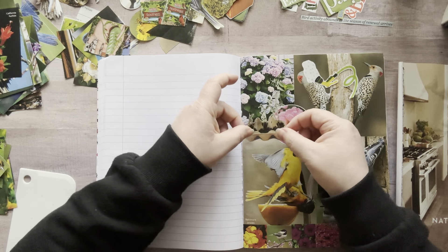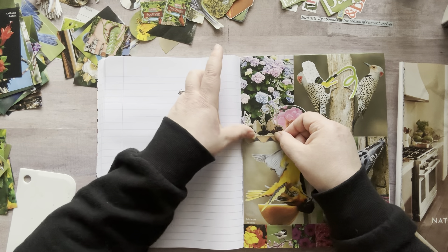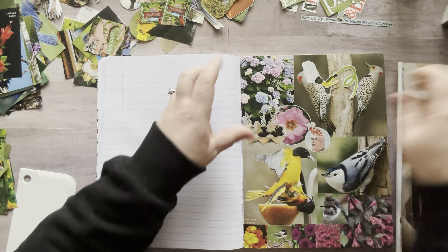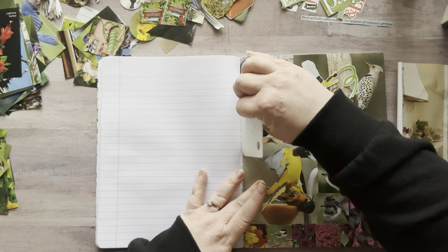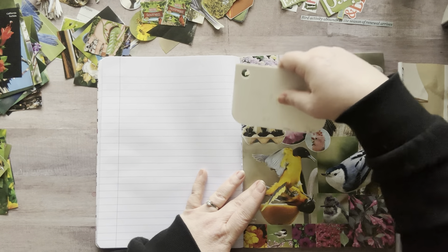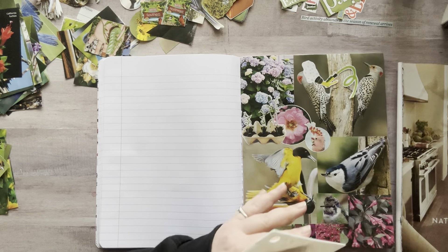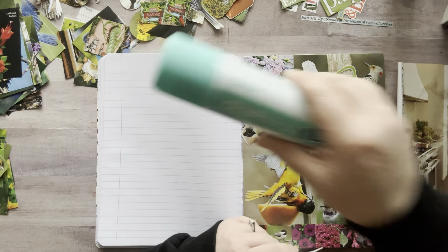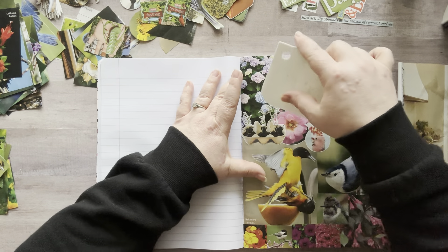I managed to get glue on all the little bits, however there's a little chunk I'm going to have to clean up. Does anybody else name their craft supplies? This is Bartholomew. This is Biggie Smalls. I have names — I'm a weirdo.